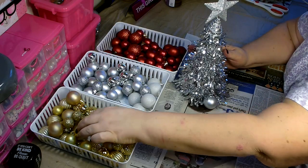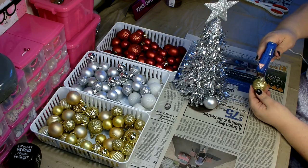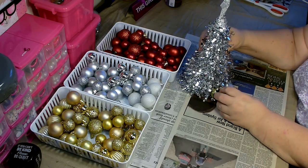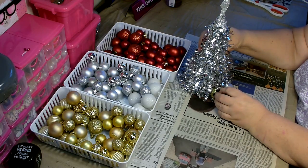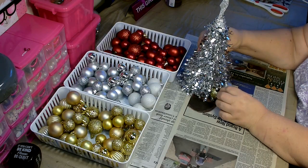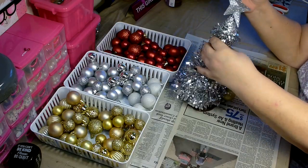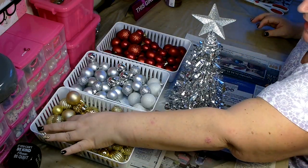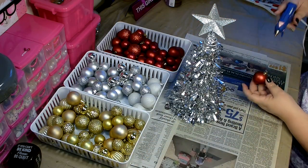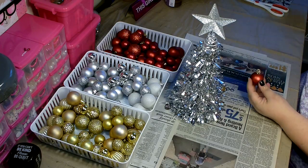You just want to go through and do a mixture of the colors you've chosen. Some color combinations I like: blue, silver, and white; red with silver; and red, silver, and gold, which is what I'm doing today. I also like green, gold, and red together. It all depends on what colors you like — just when picking your base, try to pick one that's the same color tone as one of the colors you're using.